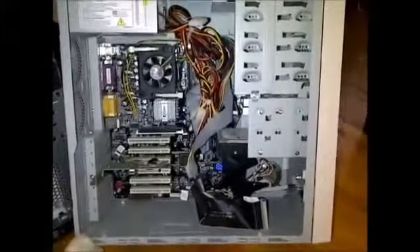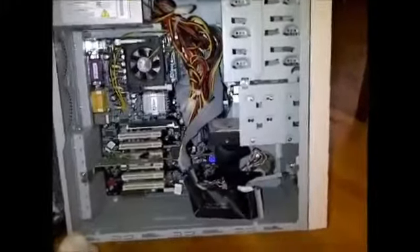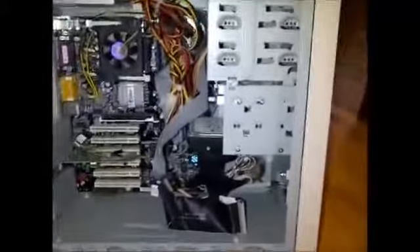This is a quick tutorial on how to fix computers — usually the type you find on the side of the road, or maybe the type you find in your basement that doesn't work anymore, or somebody gives to you. Anyway, you find an old computer like this.